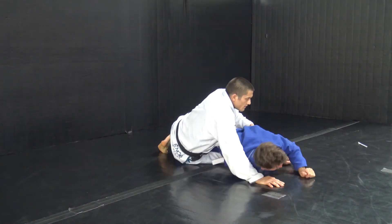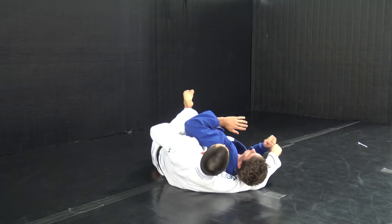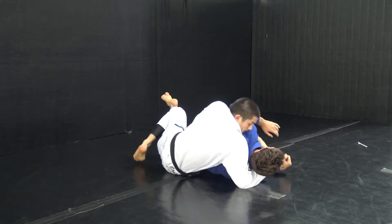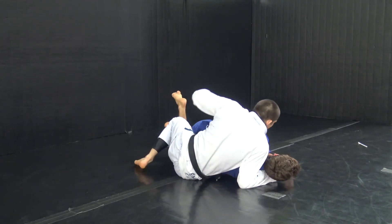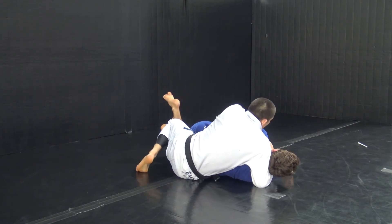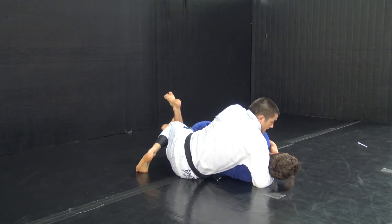One thing that happens is people take the back and they often put their shoulder down like this — do not do that. Look to the right so that your shoulder stays off the mat and you get your seat belt grip with your hand at the same height as your shoulder. That makes it so that you're going towards the belly down position instead of putting your back on the mat.